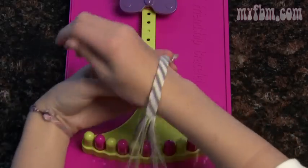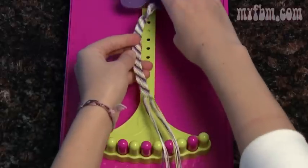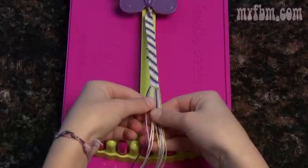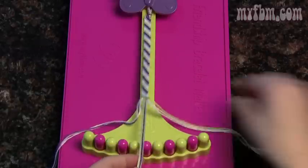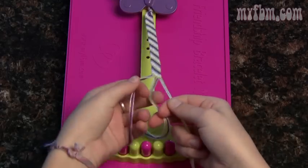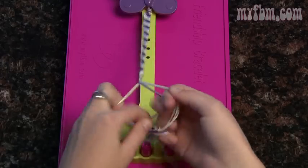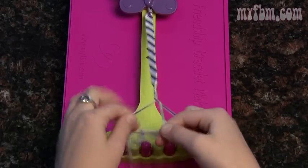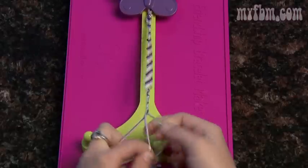When you think your bracelet's long enough, unclip it from the butterfly clip and wrap it around your wrist. This one's the perfect size for me, so I'm going to show you how to finish it off. Put your loop back under the butterfly clip. Take three strings from the left and three from the right. Use these to make a simple braid — the braid will help you finish off your bracelet. You can make your braid as long as you like or until you run out of string, but the longer it is, the easier it is to work with.